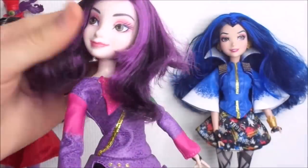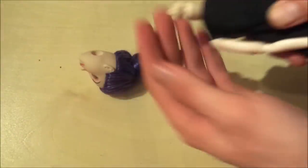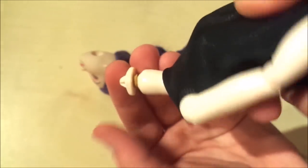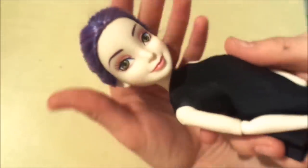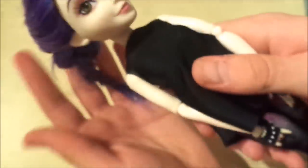Originally Mel had a really loose head, so before putting the head back on the body I tied some elastic bands around the neck bag to make the head a lot more stable. After letting the glue dry, I put the head back on the body and noticed an improvement in the neck movement right away. The head is still able to move really well but it doesn't wobble around anymore.